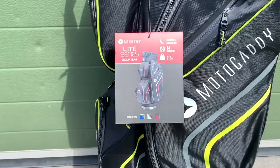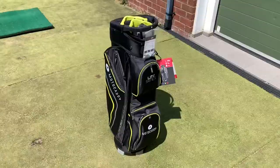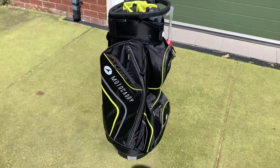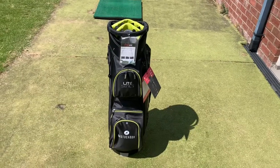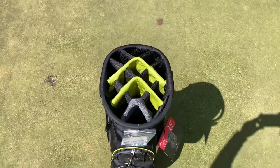One of the more basic bags from Motocaddy is their Light Series. It does have its advantages — it's very light and compact, you get seven nice pockets. You've got a waterproof one and a cooler for maybe some drinks and food, and also 14 dividers for your golf clubs, and it'll probably fit most putters as well.